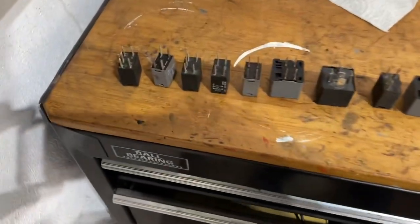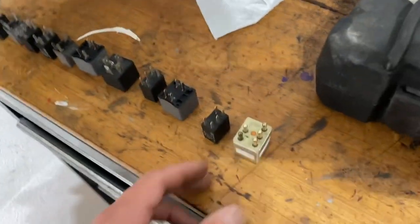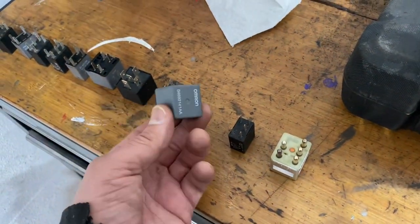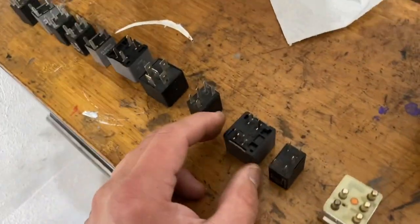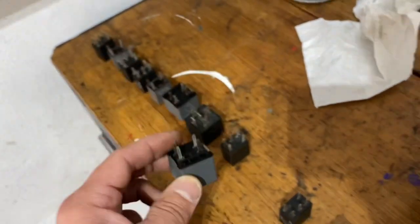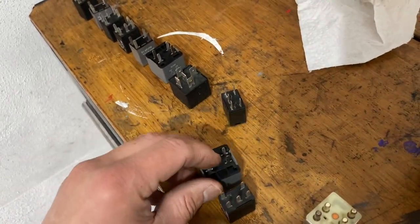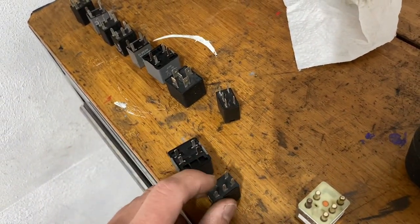Here is a bunch of different relays I got from the junkyard — out of a Dodge Ram, a Mercedes, maybe a Ford. They all do the exact same thing. You have ones with four prongs and some with five prongs, and you can get the exact same function out of both. The four-prong has prongs 1, 2, 3, 4 and the five-prong has 1, 2, 3, 4, 5. Very, very simple.